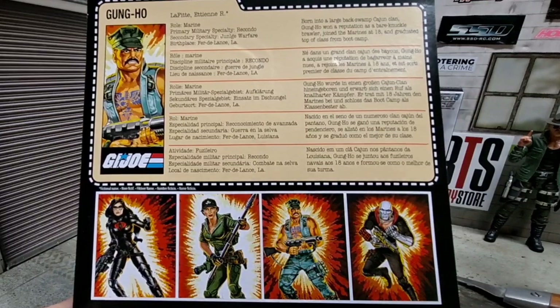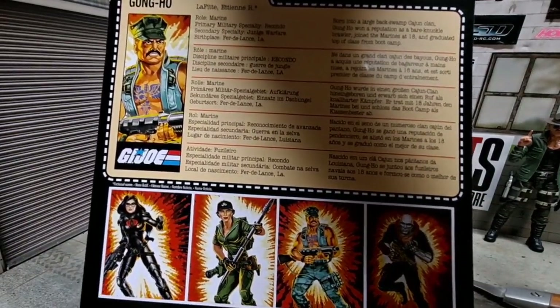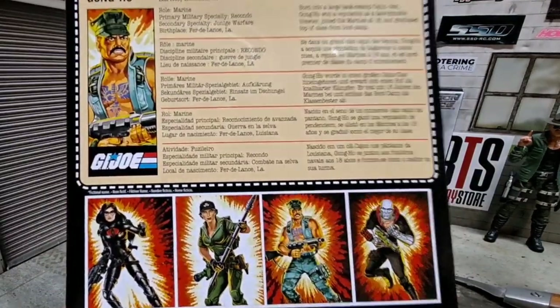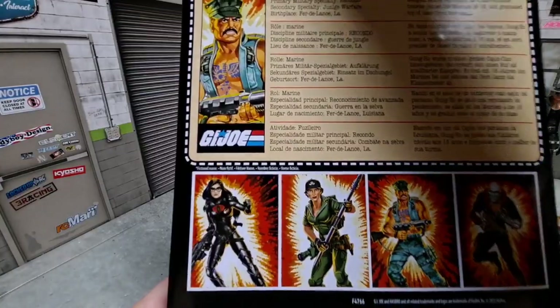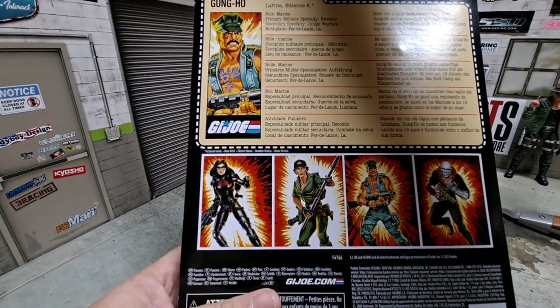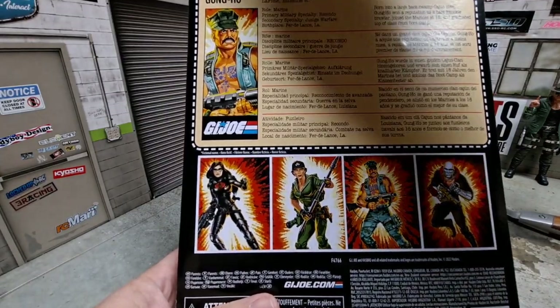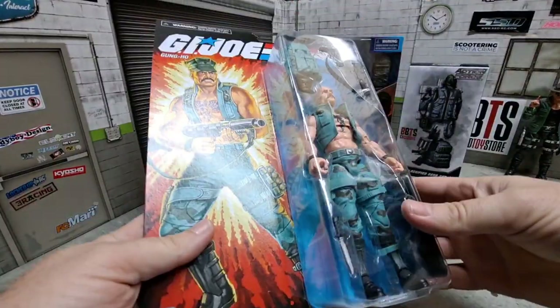I'll definitely do a review for those two as soon as they come in. One of them is being plagued by constant delays, so don't know what's going on there. Anyway, if you want to read his file card in all kinds of different languages, go ahead and pause it right there, and let's pop him open.